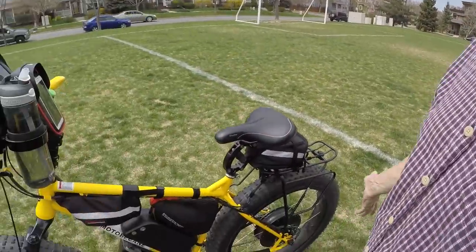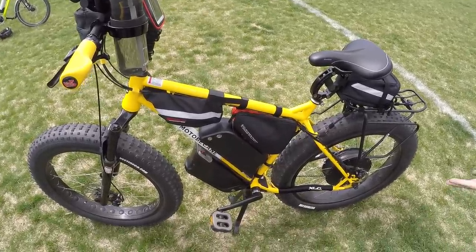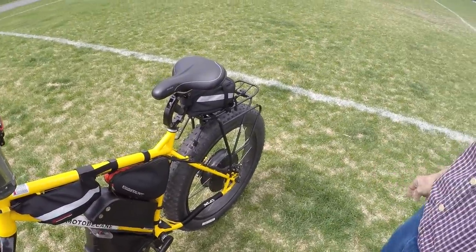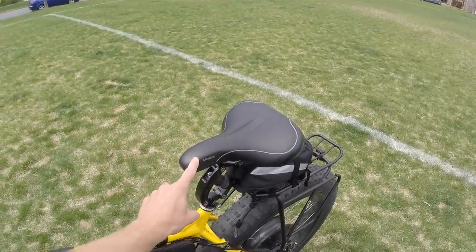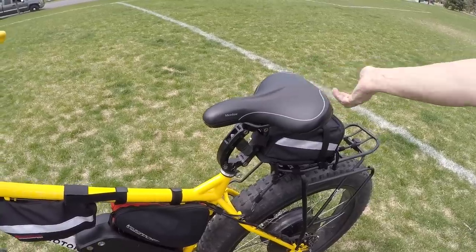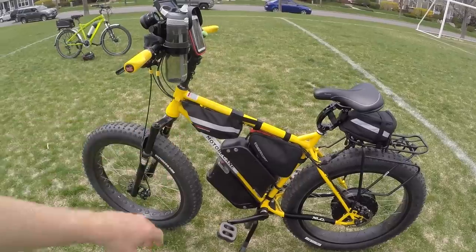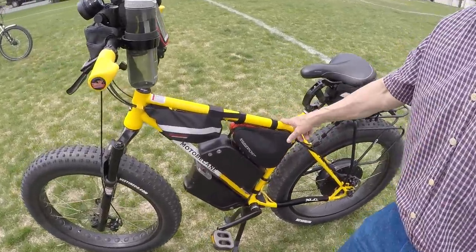I'm a mix of value and dealer here. I bought the bike at close to dealer price through Falco — there wasn't a big discount. The frame is a bit too big for me; when I ordered it, this was the smallest they had. I ordered it to sell to somebody else, which I never did, so I'm keeping it for myself now.